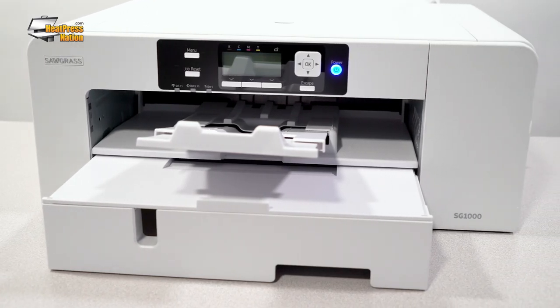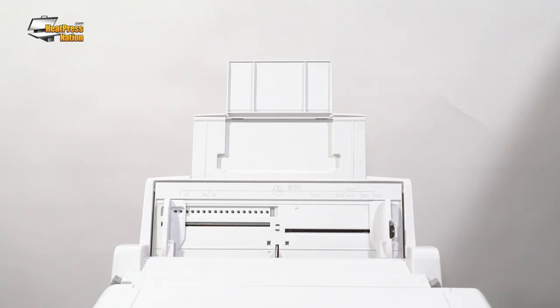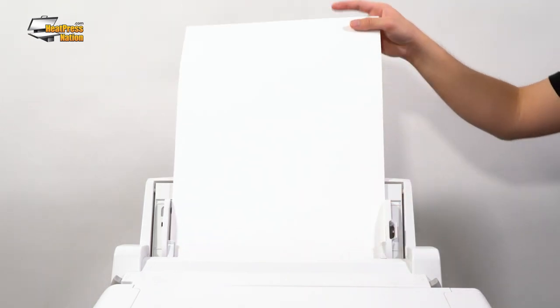However, if you intend on tackling anything slightly bigger, the SG1000 can hold 11x17 inch paper by default. But you do have the option of using a dedicated bypass tray which expands to 13x19 inch paper, suited for some of the largest items.